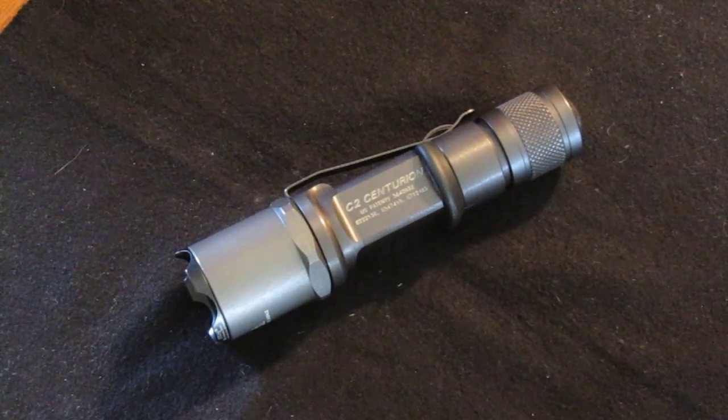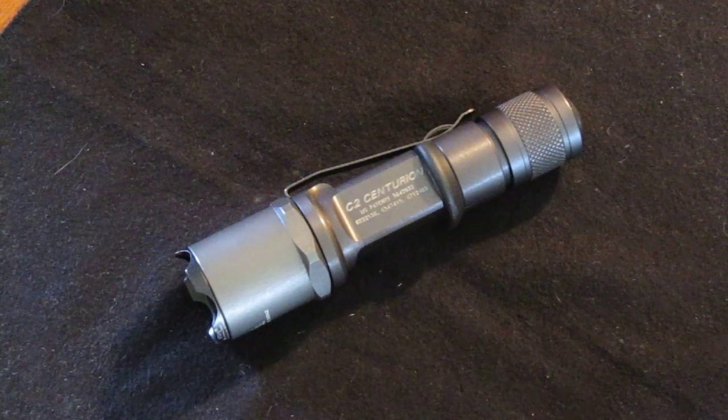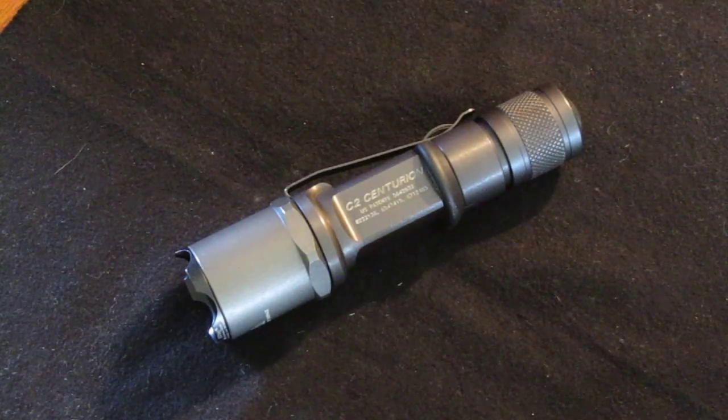Hey everybody, this is my Surefire C2 Centurion flashlight. It's now out of production — it's been out of production for a while.